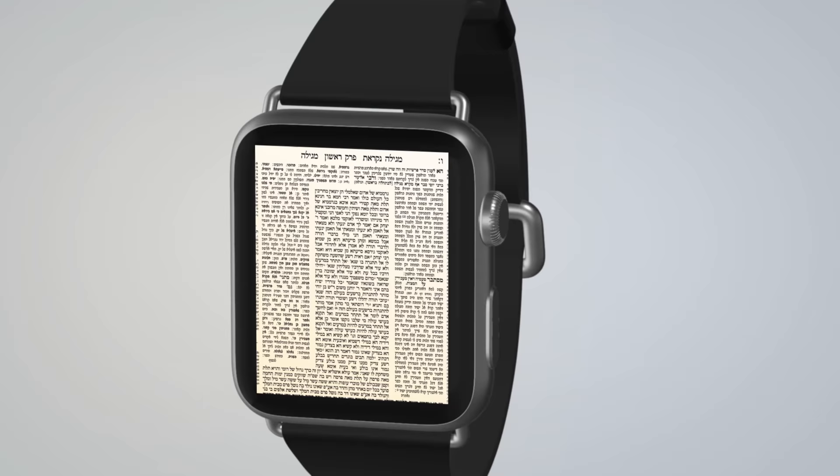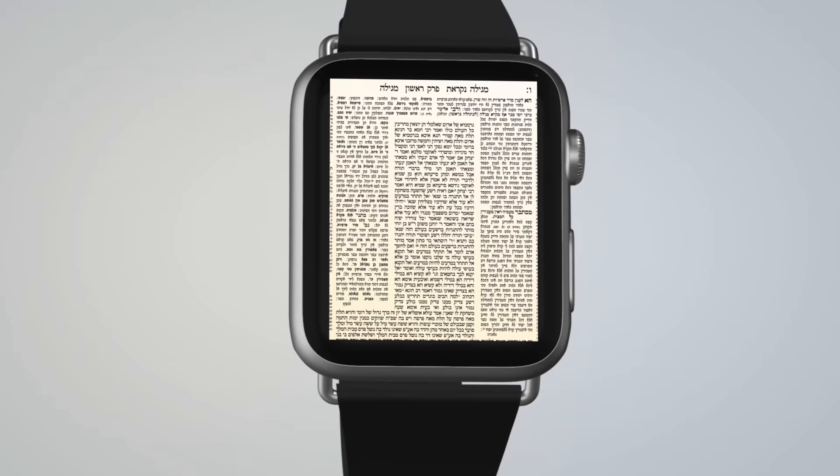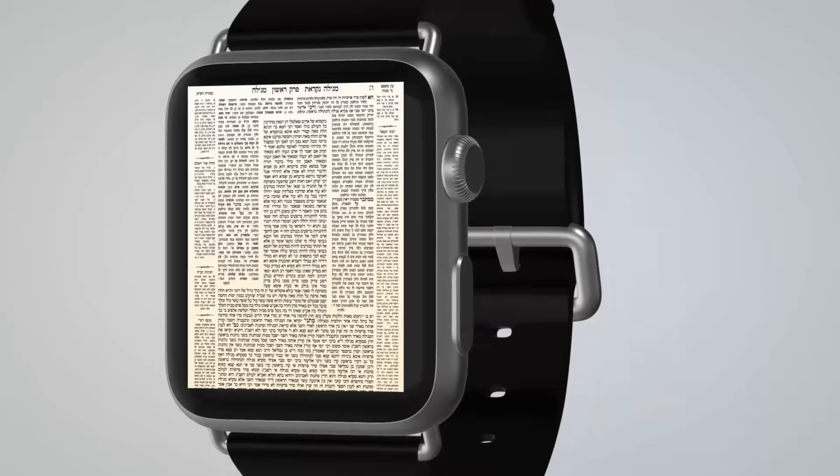We have engineered the experience to reflect the way that Yidin have always learned Gemara, with the original Surah Sadaf. With the incredibly crystal clear retina display, you can be sure to see every single line in perfect clarity. We have reimagined how Gemara learning can be done. That's why we like to call it imaginary learning.